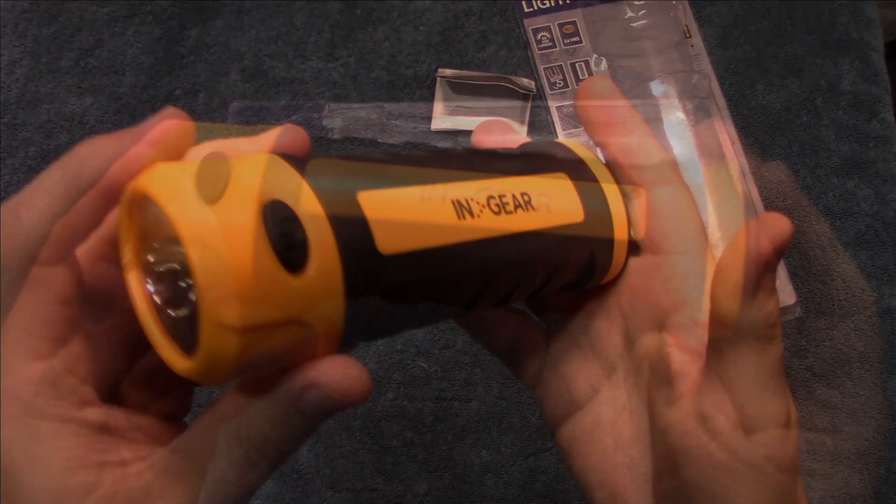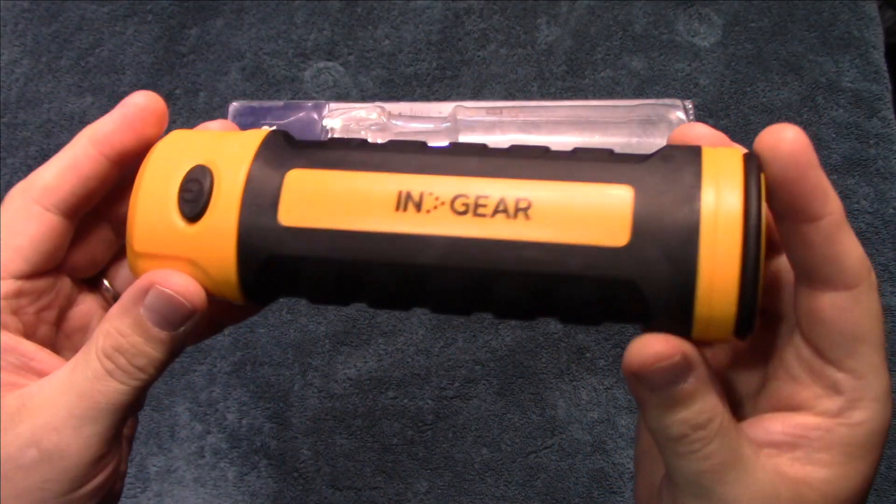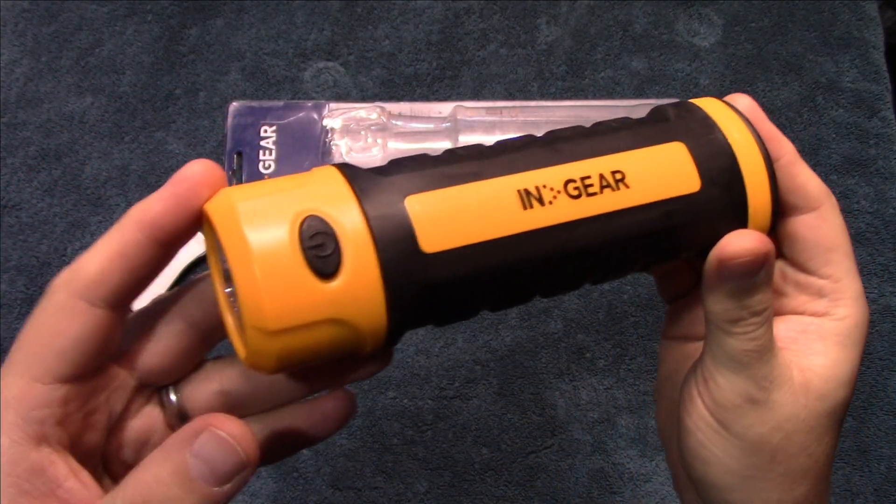The plastic feels rubberized on the sides. Let's go ahead and take this outside and see how it does in the wilderness.